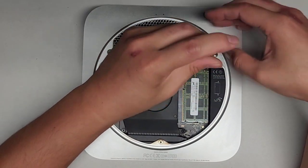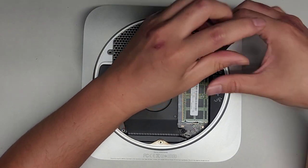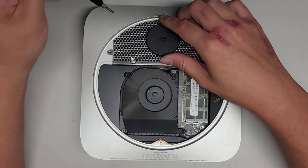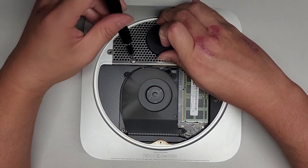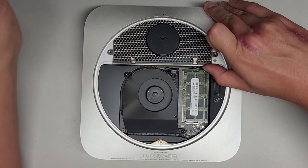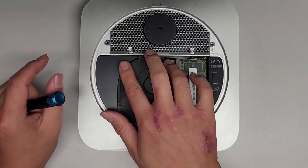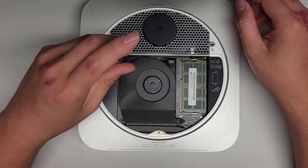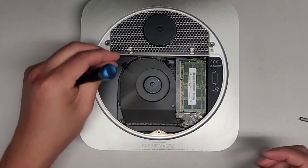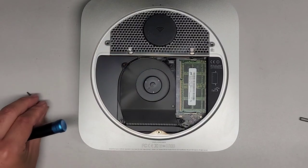We're going to undo these screws as well — these screws actually kind of just stay in place. The main ones we're removing are these two. As you can see we can already lift this cover up, but those screws are staying in there. Let's go ahead now and also remove the fan. Looks like we need a different size screwdriver for this — most likely a T5. It's actually a T6 it seems.